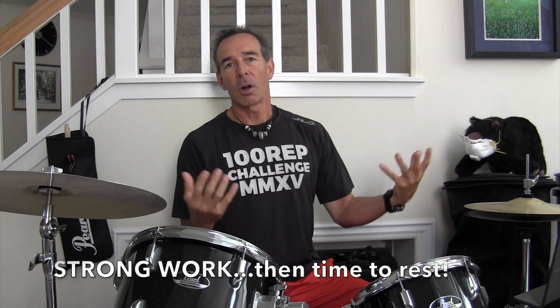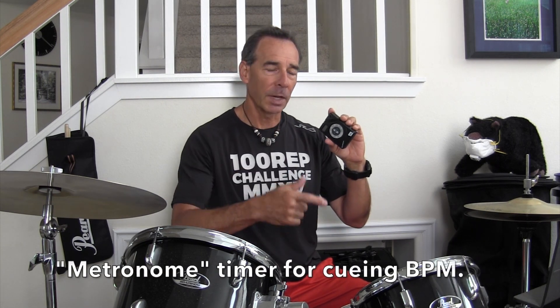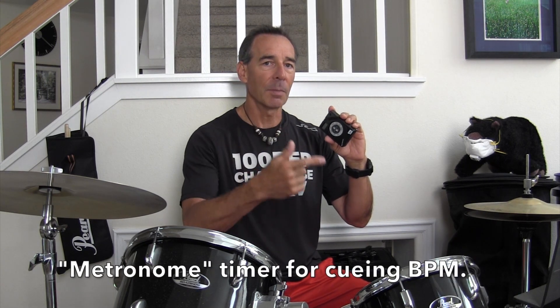At rest, a strong heart has a forceful contraction that squeezes a lot of blood out, and then the heart gets to kick back and rest. It's very important for the heart to rest, not just to work. I have a metronome — used for timing in music — set to 80 beats a minute. It's going to beep and flash. I've also got my vintage stopwatch so we're going to do 60 seconds.